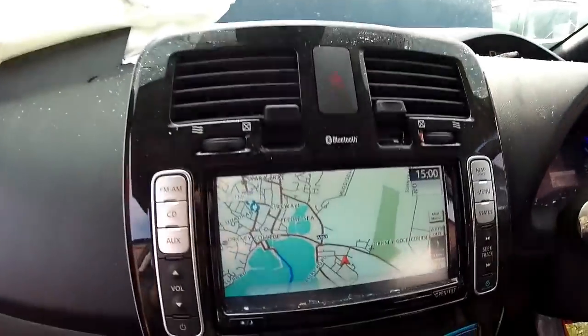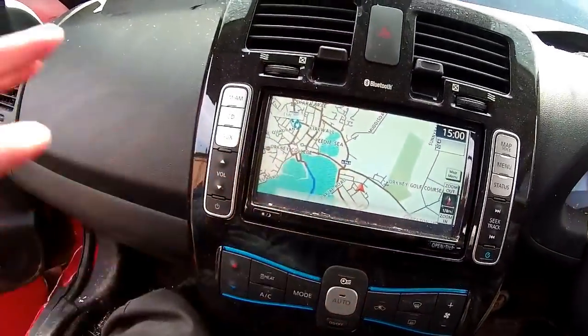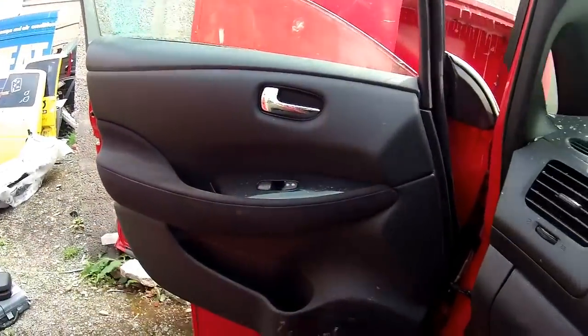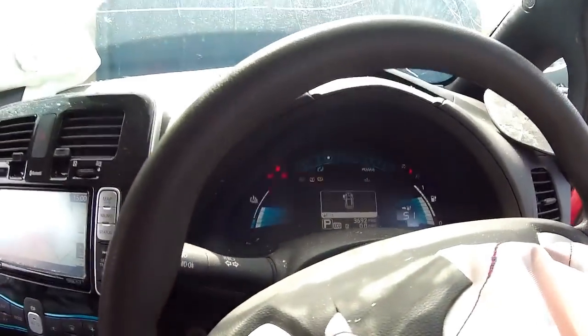There isn't anything else to really show before we disconnect the main battery, but suffice to say everything is working: the central screen, the fan, the blower, the air conditioning, the windows, the central locking - all works. So there we go, we're just going to disconnect the Leaf.